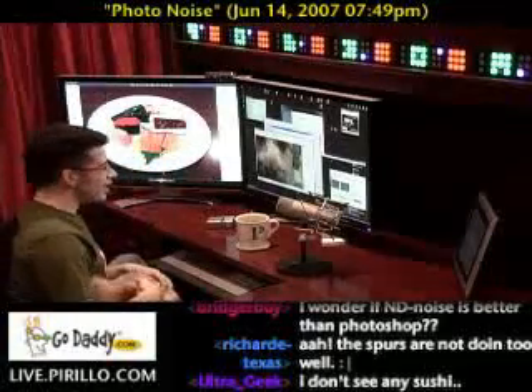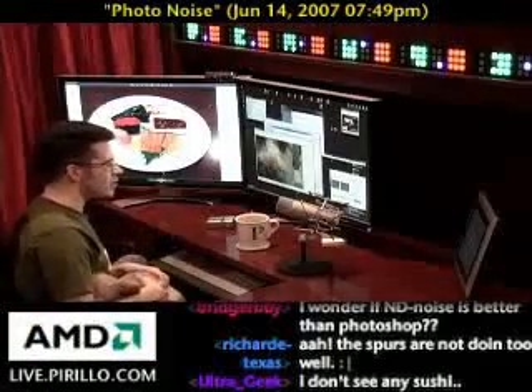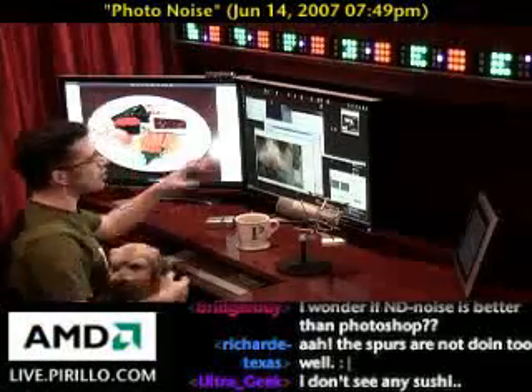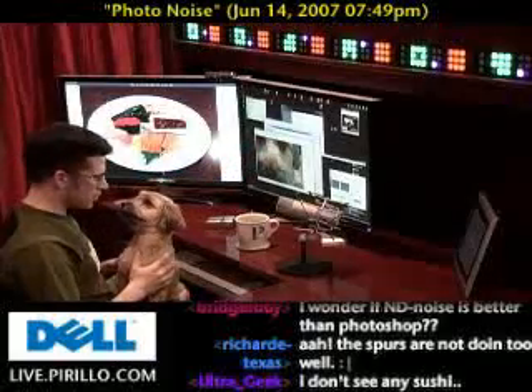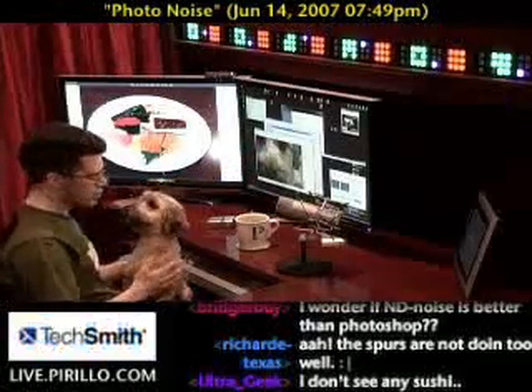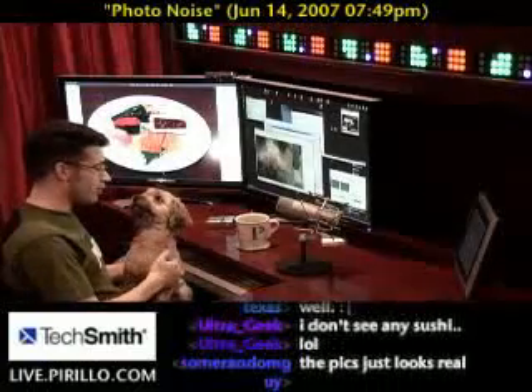So you may not even have to denoise your photos unless there's massive amounts of it. That's the dog over here — this is the dog. You're not sushi, Pixie, are you? She likes sushi, she loves sushi. We just don't give it to her because it's probably not good for dogs.